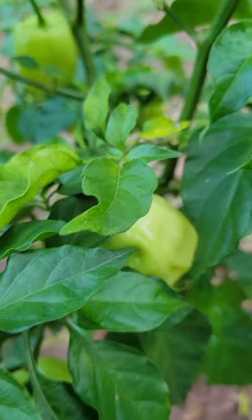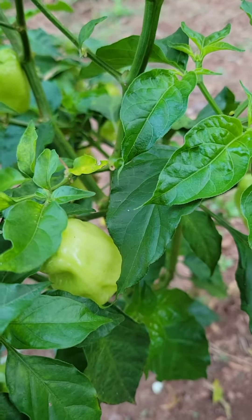These things are full of peppers. I went to visit my mom for her birthday today and let me show you what her pepper plant looks like.